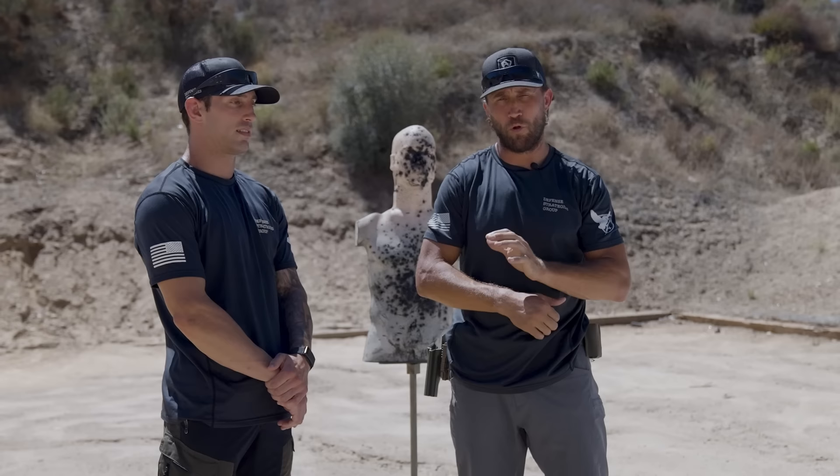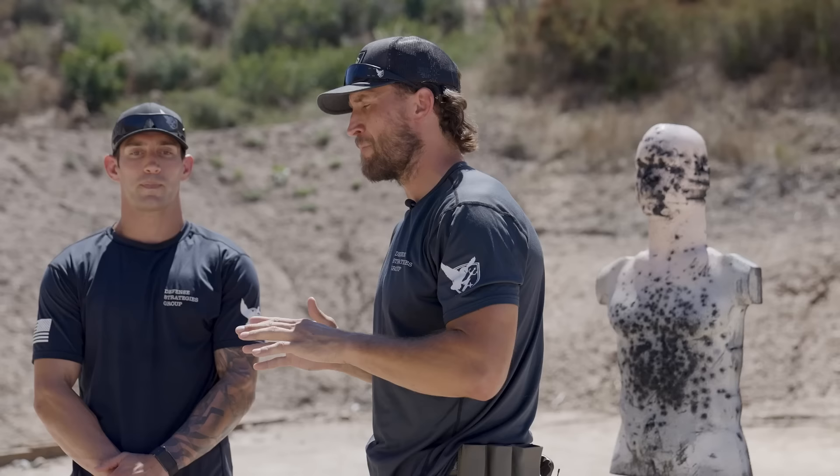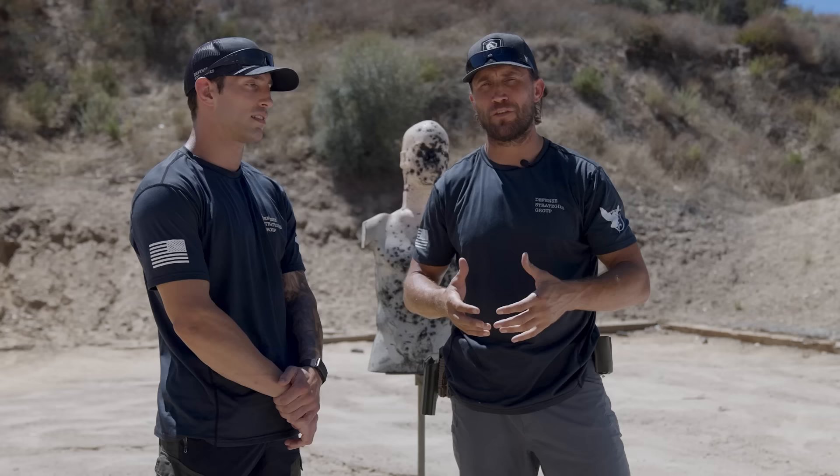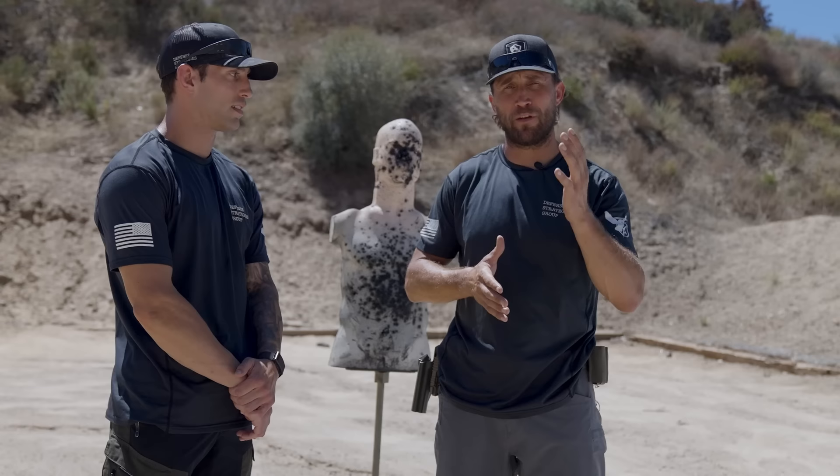We just went over the draw technique — just the basic mechanics of pulling the gun out. Now we're going to talk about creating space. Creating space is the most important piece in close quarters, because to get the gun out effectively and not have it used against you, you need that space. A lot of instructors we see are teaching a hybrid approach of just pulling the hand out of the way so the student doesn't shoot their own hand — but they're not actually creating space. We're going to show you three ways to create actual space that also keep the student's hand clear of the round.